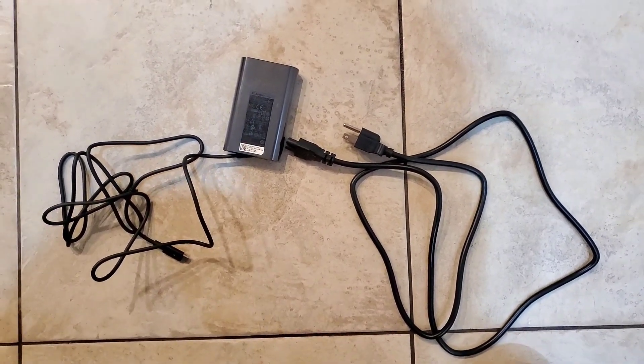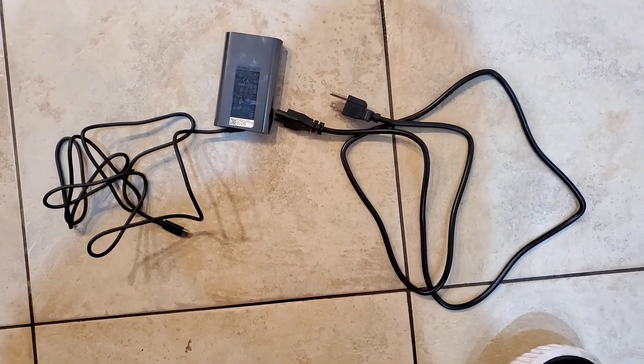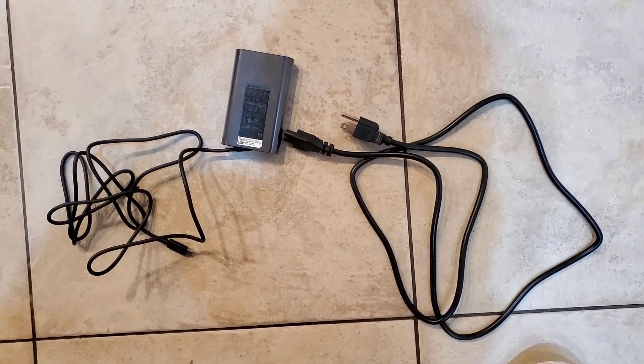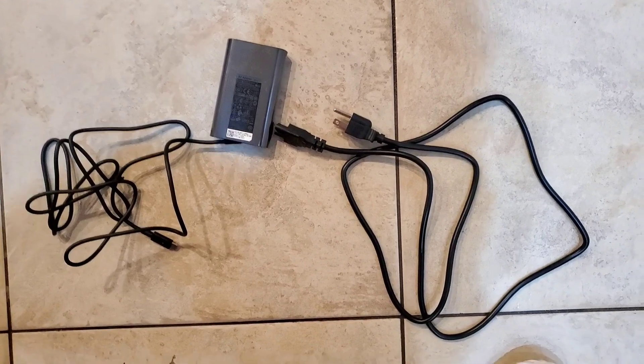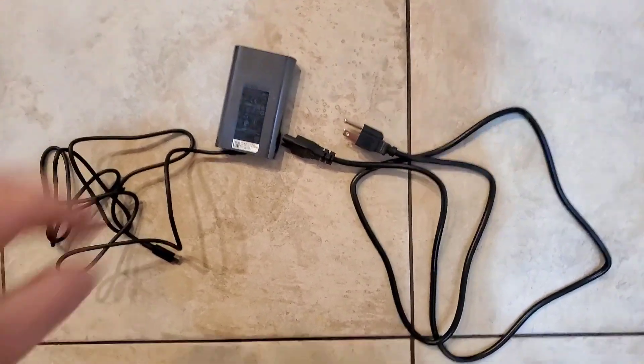So my laptop — I have a Lenovo laptop, and it's less than, I would say about eight months old, probably about a year old now. But the charger broke about six months ago, so I just ordered this.